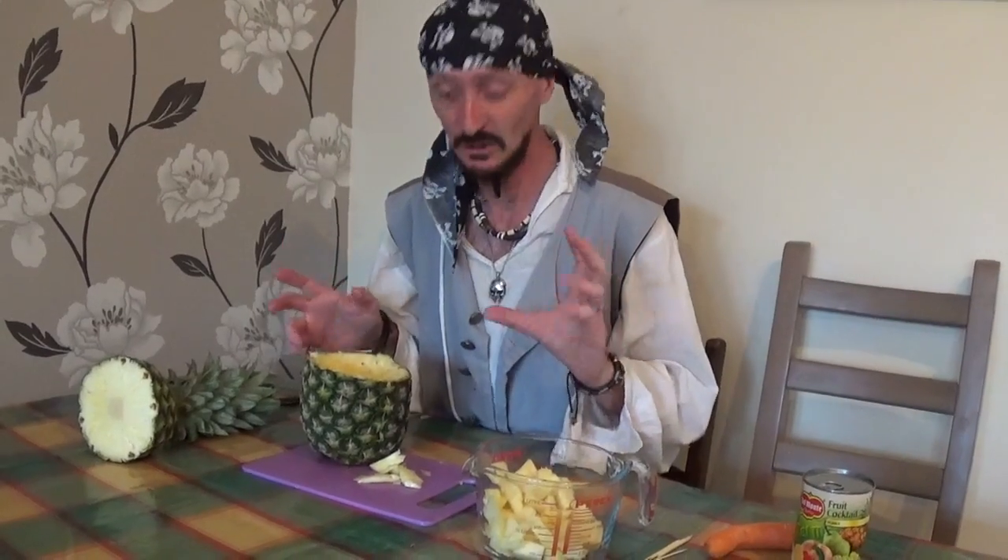I had to stop for a minute there because my pirate wife, Pirate Coral, came in and told me off because I wasn't using a chopping board. You must use a chopping board! My pirate wife told me this is an antique table and I mustn't be cutting on it with sharp knives. So I'm now using a chopping board — something I really forgot, to be honest, but now I know.